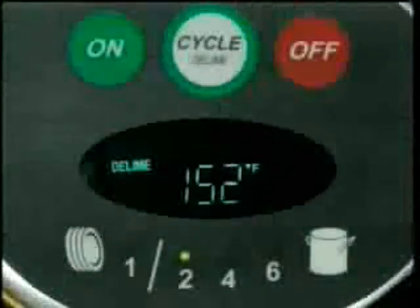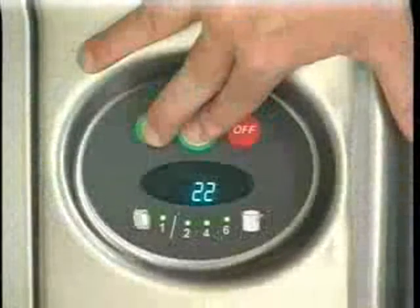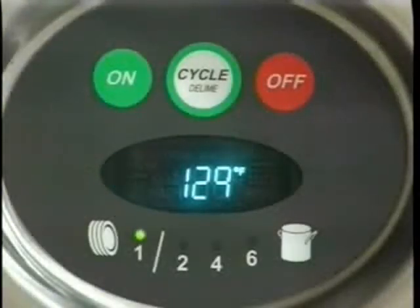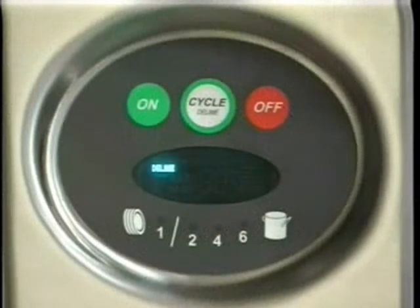If the optional de-lime notification is activated and the de-lime light is on, follow these instructions. De-liming is also necessary if deposits are visible inside or outside the machine. First, remove the rack, drain the tank, and press off. Press and hold cycle and on for three seconds. Close the door — the unit will fill, then indicate add de-lime. Open the door and add a de-lime agent per the supplier's instructions for a 14-gallon tank. Now close the door. The pump starts and the display flashes de-lime. After 12 minutes, the display scrolls drain. Check the interior and close the door to run additional cycles if necessary. Finally, drain the tank and turn the unit off.